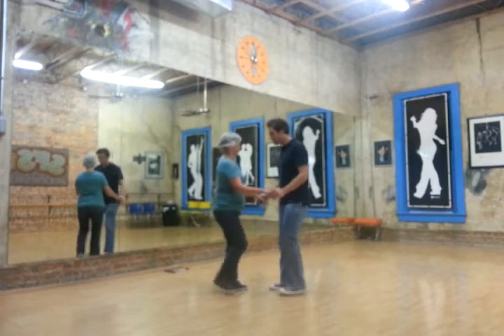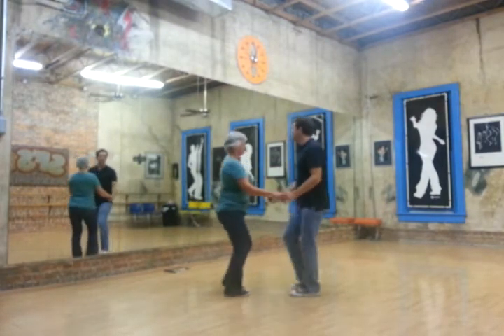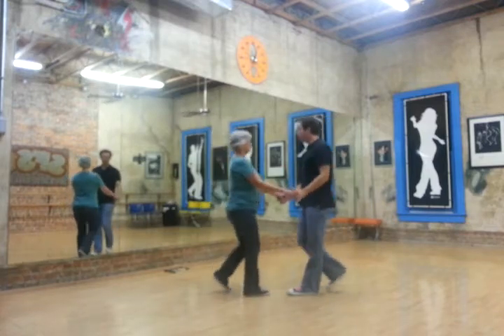So we go: one, two, three and four, five, six. One, two, three and four, five, six.